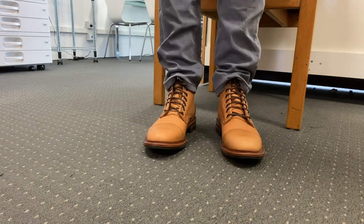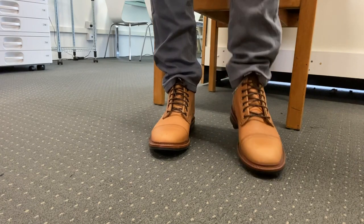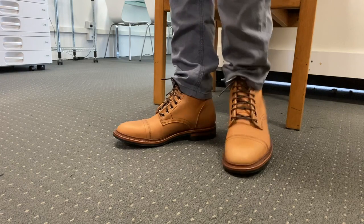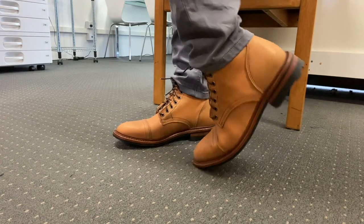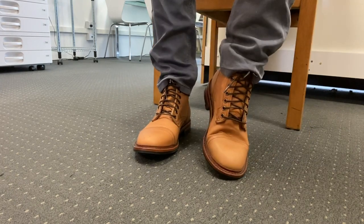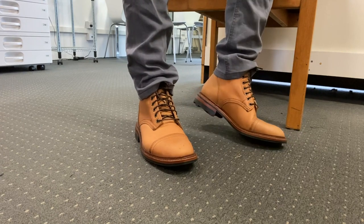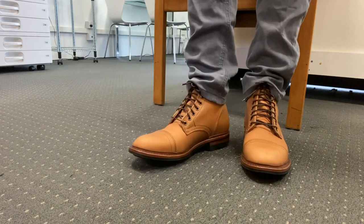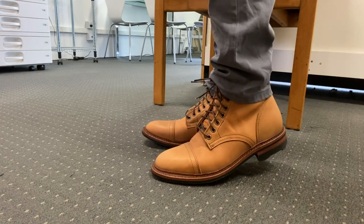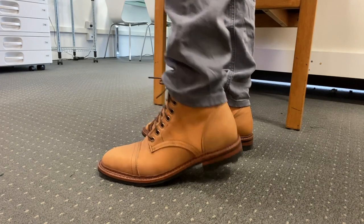I already have natural coloured tan boots, but I do like these. I'm gravitating towards browns and tans, especially naturals. These I think will patina really well — you can already see gradations in the colour coming through. Interestingly, they're not shiny at all, so conditioning will be quite interesting because I wouldn't want to put a shine on these.